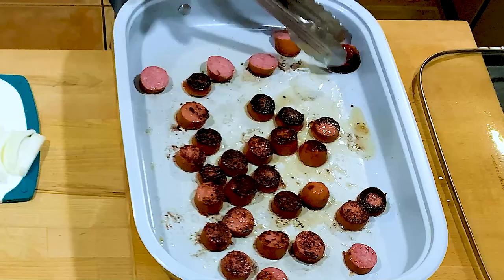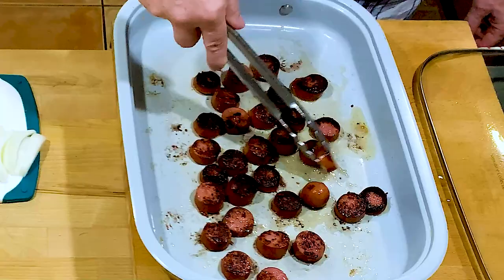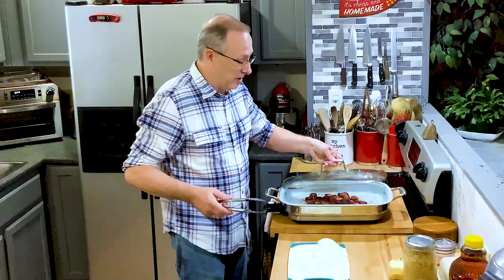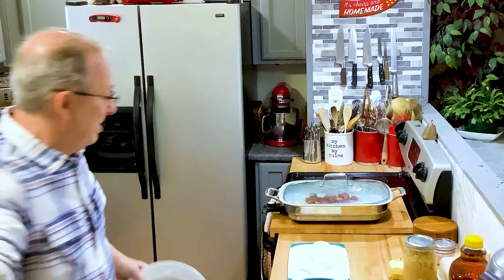We're going to be in middle Tennessee somewhere, living in a camper while we build our cabin. We're going to bring you guys along on the process and show you everything. It may change my cooking up a little bit in a camper, but it will be fun. Let me get a plate and put the sausages on when I take them out.